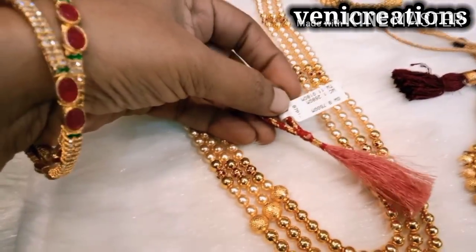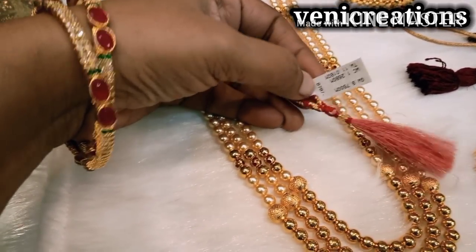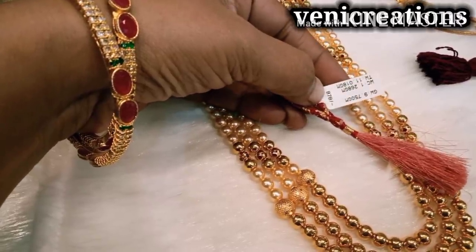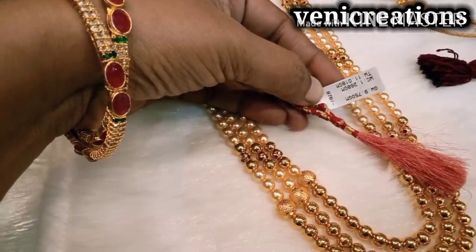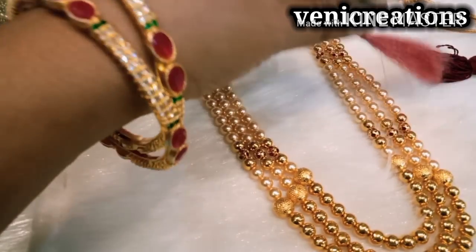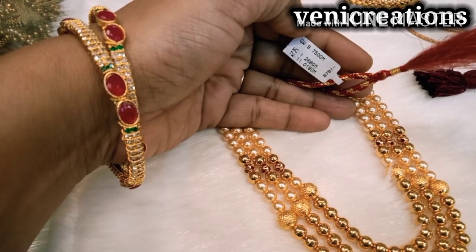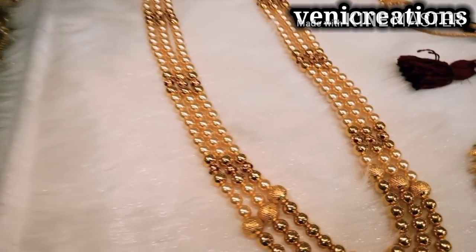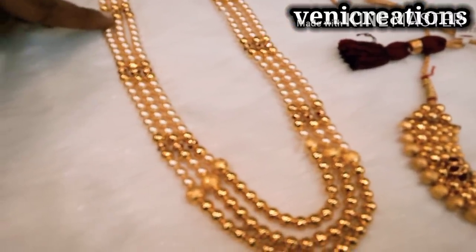We have 3-line and step-type designs. We have a set of step-type designs with 4-5 gram gold balls. We also have gold balls which are separated — those are the cost of gold balls. The gold balls and pearls are separated into different gold ball sets.